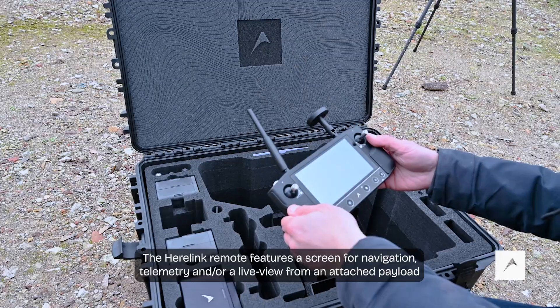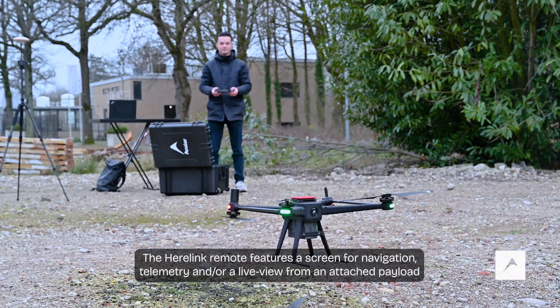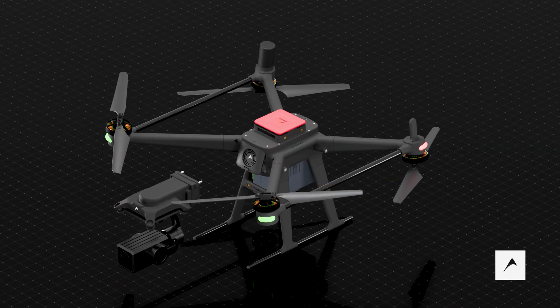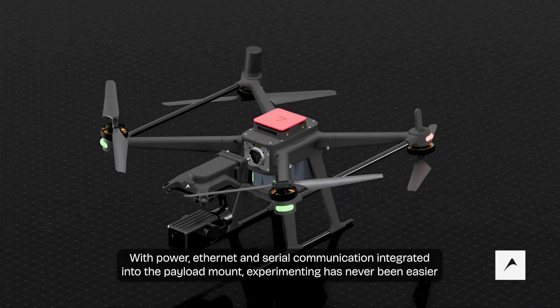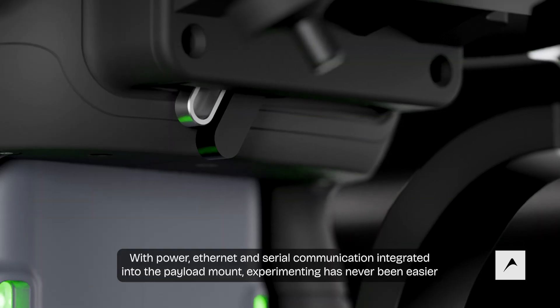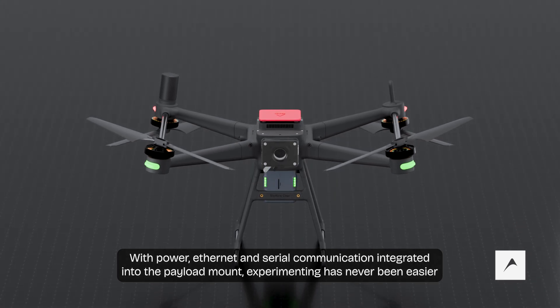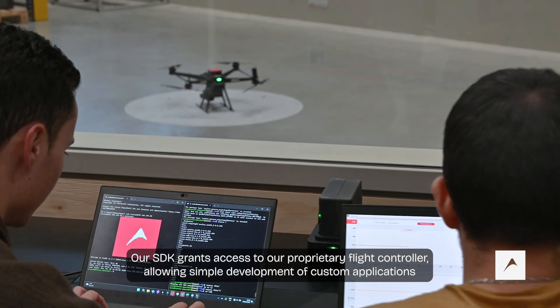The Herelink remote features a screen for navigation telemetry and a live view from an attached payload. With power, ethernet, and serial communication integrated into the payload mount, experimenting has never been easier.